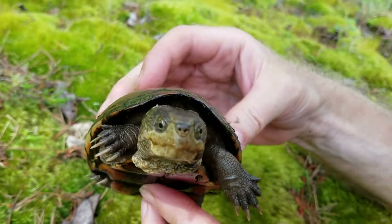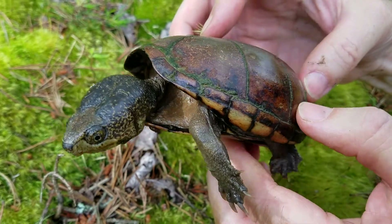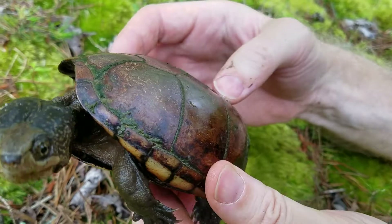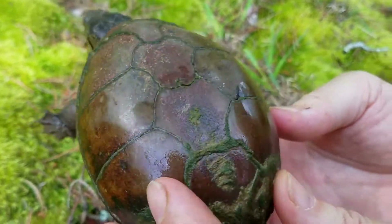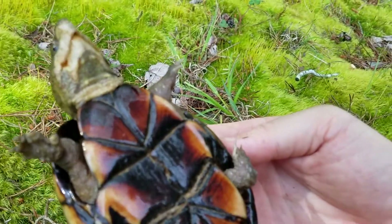These are survivors and I can't tell the age of this because I can't count the rings — the annuli or the rings on the side — but this looks like a pretty old female. She looks nice and healthy, has a little algae growing back here but I don't see any damage on the shell and she just looks like a nice healthy turtle.